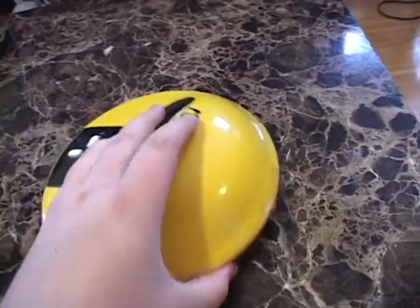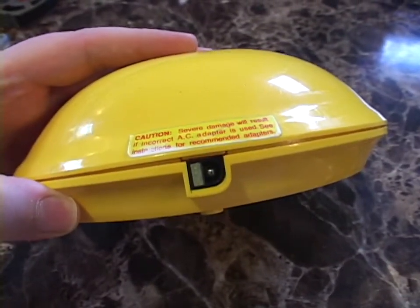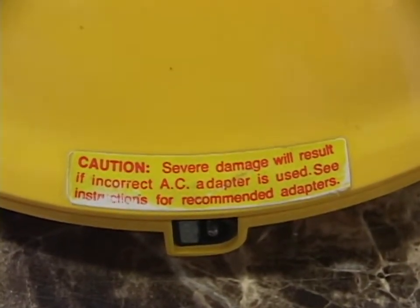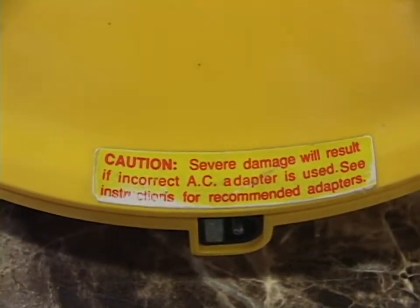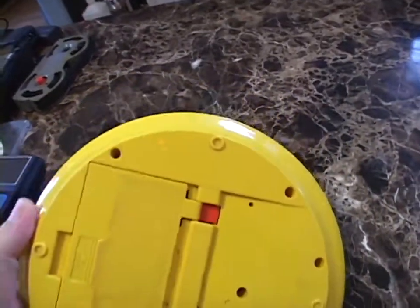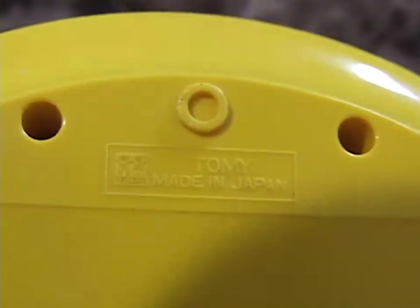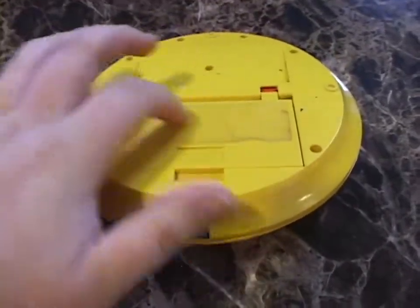Looking around the back, we have a DC input — it's corroded, but I'm never going to use it. It's six volts; I never bothered to check the polarity. It does warn you: 'Severe damage will result if incorrect AC adapter is used — see instructions for recommended adapters.' Although I recall there is a diode coming right off the power supply, so this might be reverse polarity protected. And on the bottom, there used to be an instruction label, but it's long gone on this unit. It says 'Tomy, made in Japan.' Interestingly, no copyright information for Bally Midway — although perhaps that was on the missing sticker.